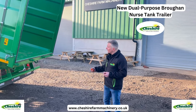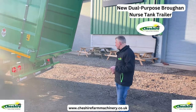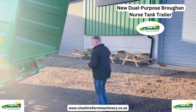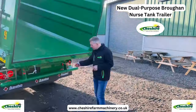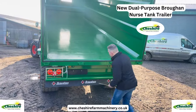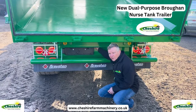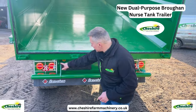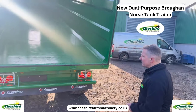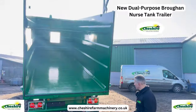Very strong rear bumper bar. Mud flaps are standard on the rear and at the front, and at the very front a number plate holder which is illuminated. There's a little switch hidden underneath for turning off our beacons, which I'll show you in a minute. Standard twin LED lights at the bottom, and we'll come to the upper ones in a moment.